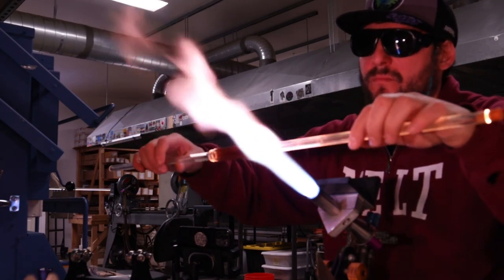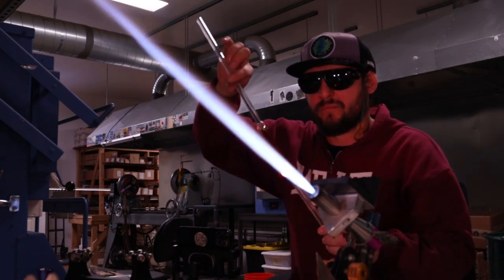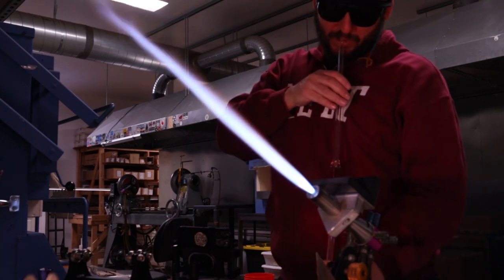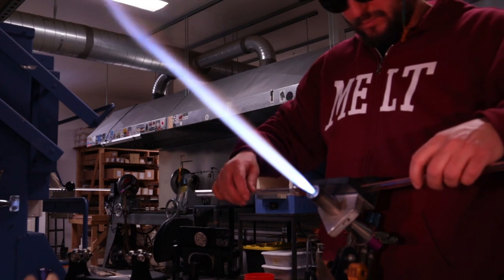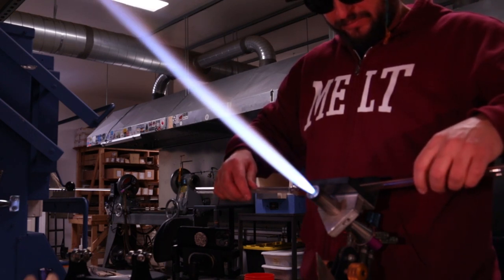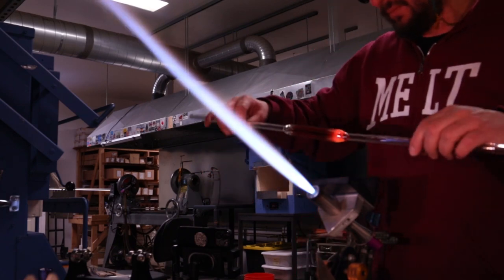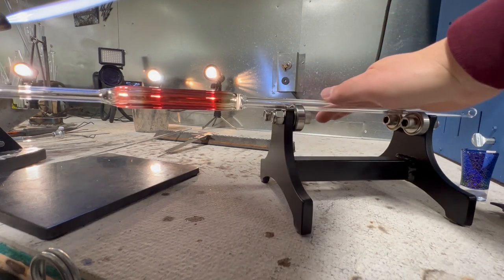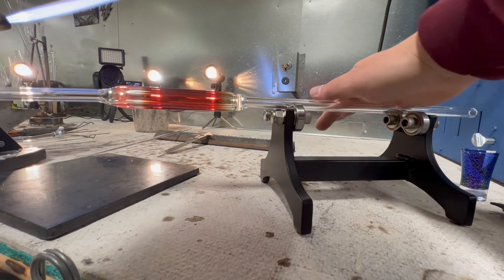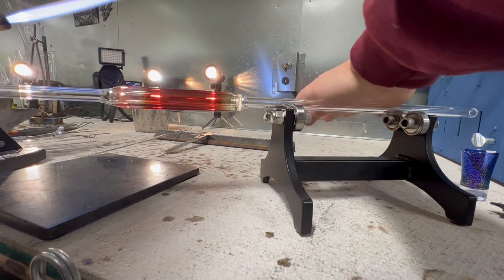That first seal is the hardest because you're going off the claw grabbers and there's no air pressure. But there you can see I got it nice and hot — I'm able to give it a little puff, even it out, throw it in the Elmarver, shape it a little bit how I want it. Then I'm going to throw it back on the roller and just make sure everything's nice and straight. You can see that second seal came out a lot better.